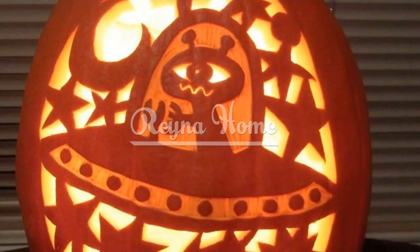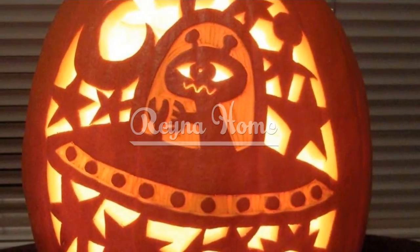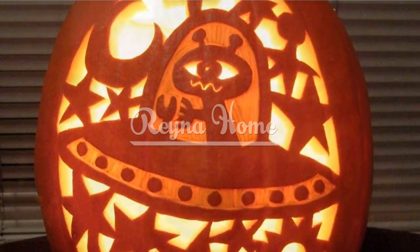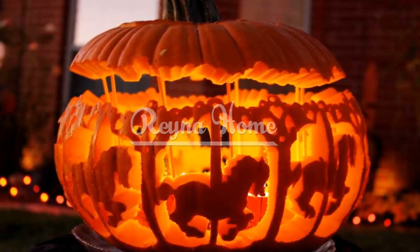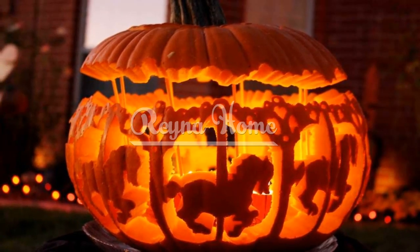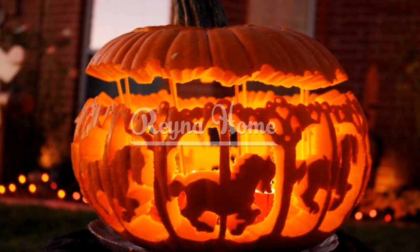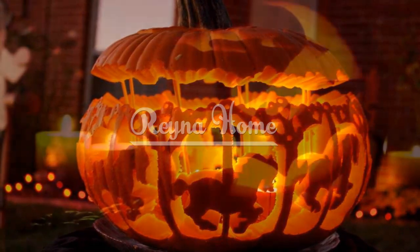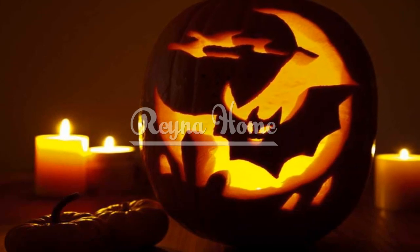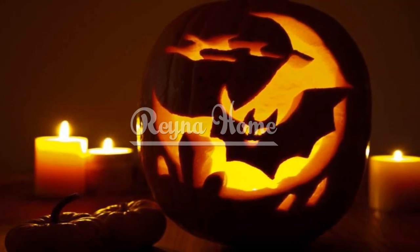Candy Monster Pumpkin. You can turn your pumpkin into a candy-eating monster using some candy wrappers and googly eyes. Simply carve out a large mouth and glue some candy wrappers around it to make it look like the monster is munching on them. Then glue some googly eyes on top of the pumpkin to give it some personality. You can also add some horns, ears, or hair using other materials.